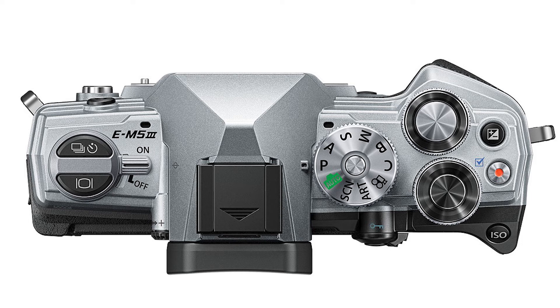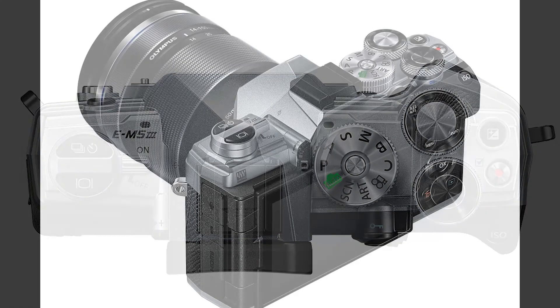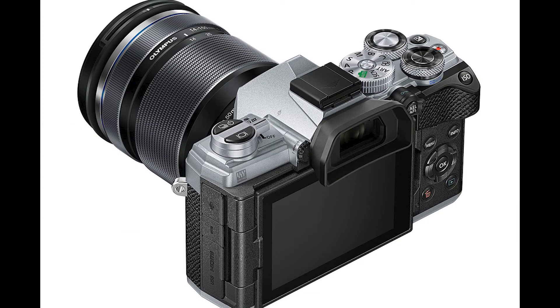Number four: smaller battery. It uses the same battery as the EM10, and I'm not confident it will last shooting 4K. Number five: plastic body. Yes, they say it's weather-sealed — I get that you can weather-seal plastic — and they say it's to make the camera lighter. The EM5 II was heavy and felt like a weapon in your hand, but making the body largely polycarbonate just feels like a downgrade.